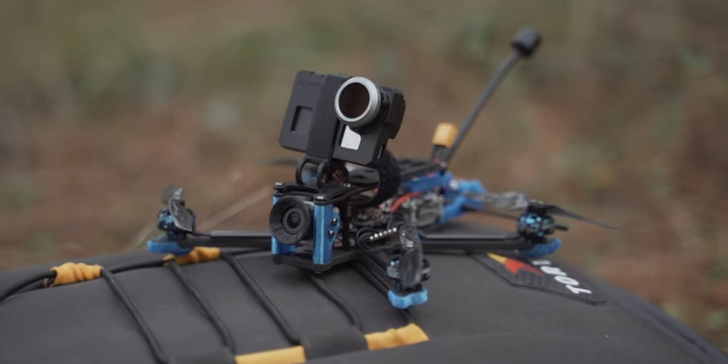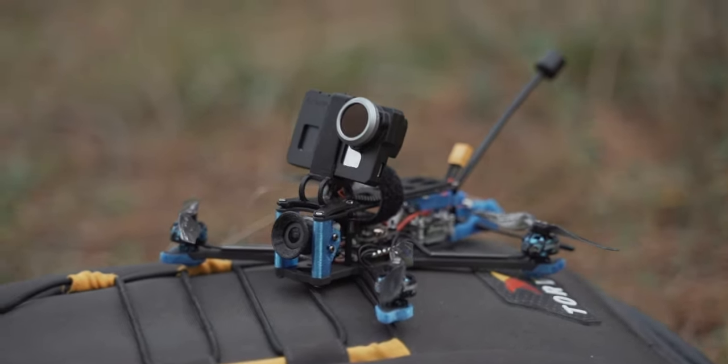As usual with iFlight quadcopters, the build quality looks superb — great soldering joints and lots of TPU components protecting the arms, the GPS module on the back, the Vista unit, and the camera on the front. You're protected from pretty much every side. The only unprotected part is the naked GoPro on top, but even with the battery and without the naked GoPro, this quadcopter is still under 250 grams.